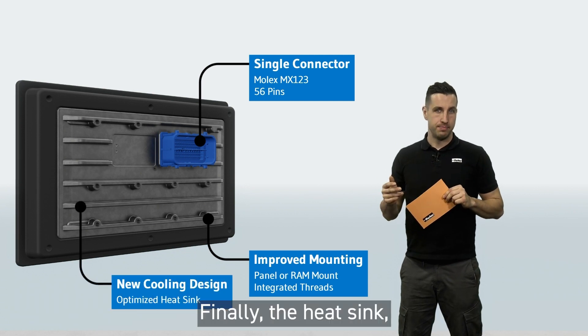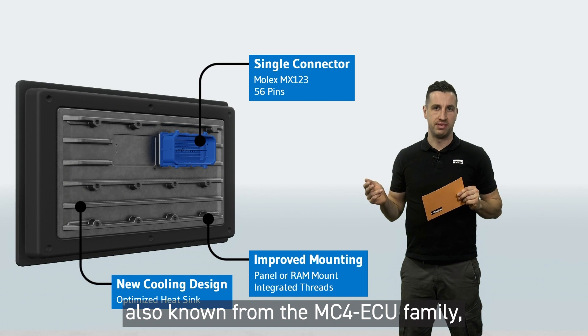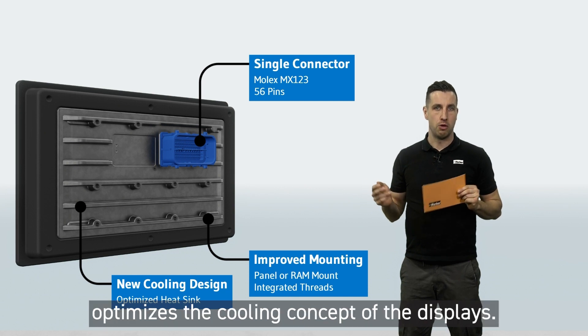Finally, the heat sink, which is already known from the MC4 ECU family, optimizes the cooling concept of the display.